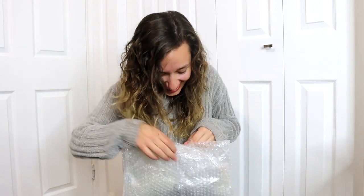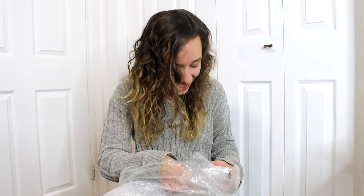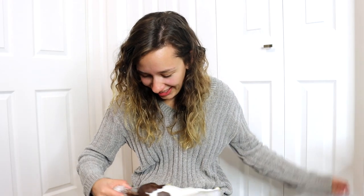Yes! It was the right one. Oh my heart is beating so fast — this is incredible. This horse is like the most valuable horse in my collection now. Oh my God, and it's the right one!